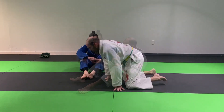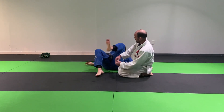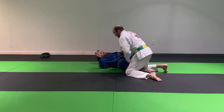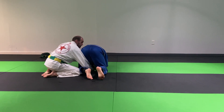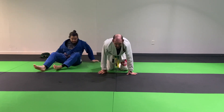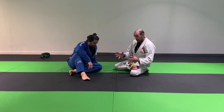One more thing about the omoplata that's very similar to lasso spider guard — because really, when somebody starts in lasso spider and you get them turtled, they become turtles. We're kind of in that whole transformation of the position. There are really just small transformations between going from spider guard, lasso spider, to omoplata. You'll see some similarities when you're in one or the other that you can apply.